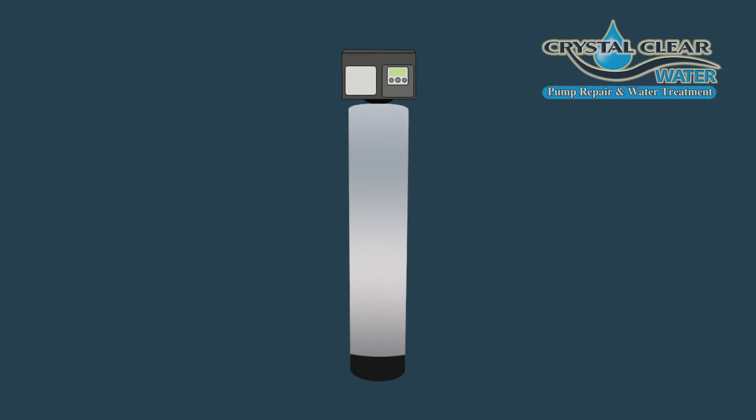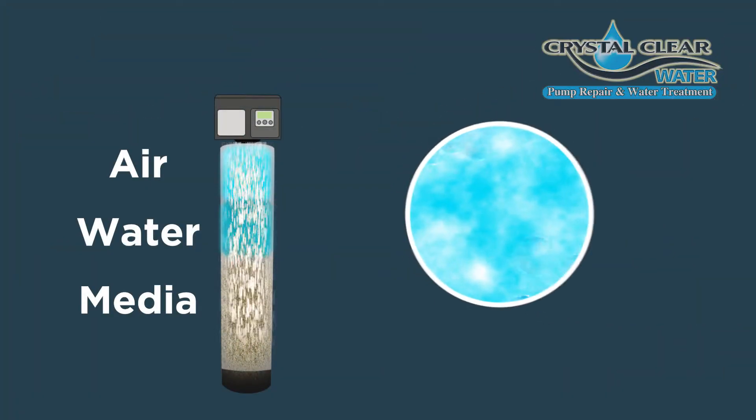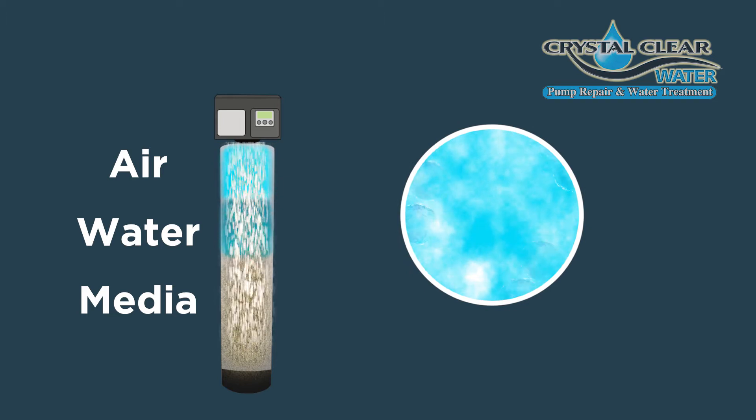In a traditional sulfur eliminator system, it recharges itself and cleans itself out with oxygen — that's the same air we breathe. It creates an air chamber full of oxygen for the water to pass through and remove the sulfur gas.